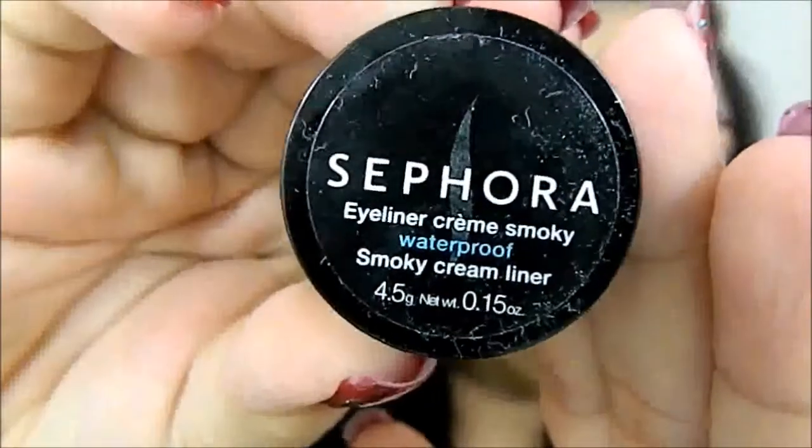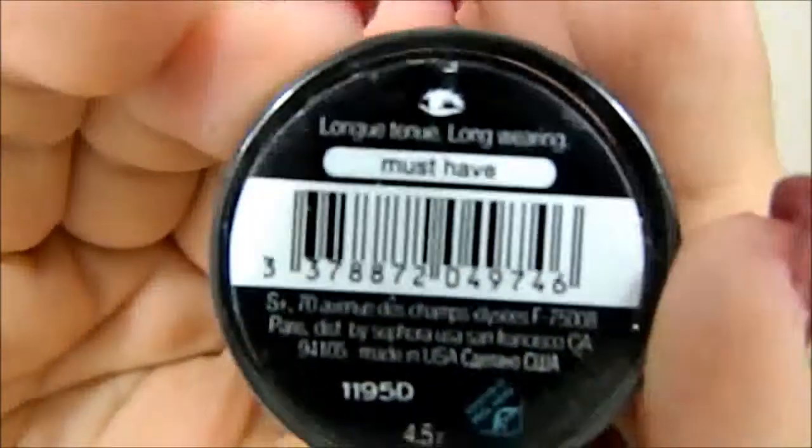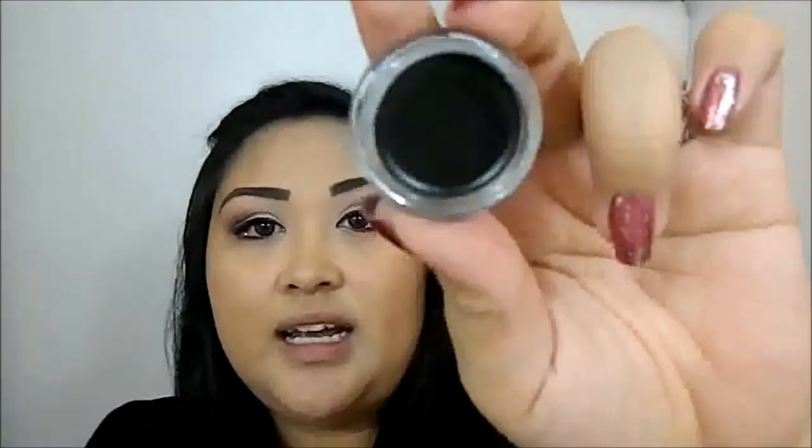Last but not least, I used to use the MAC gel liner in black — I don't remember what it's called. But this one is by Sephora and it's a black gel liner called Must Have. I believe it's $12 or $14, I'm not too sure. I haven't used it yet, but it's a really nice matte and it goes on easily. I tested it and it glides on smoothly, so I won't have any problem with it. That completes my Sephora haul.